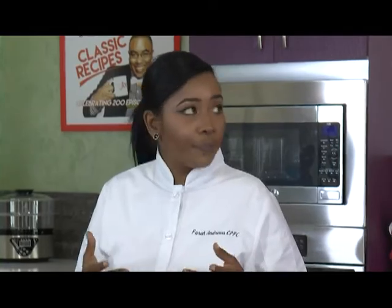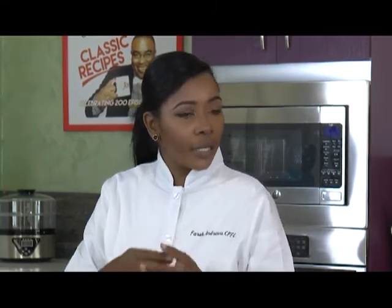Everybody's accustomed to cornmeal for the grits, so this is just a healthier alternative to that. No corn — instead of stone-ground corn, we use cauliflower grits. So what I did, I just washed off the cauliflower head and pushed it in the food processor. Pulsed it up a bit so that it's the size of a rice grain.